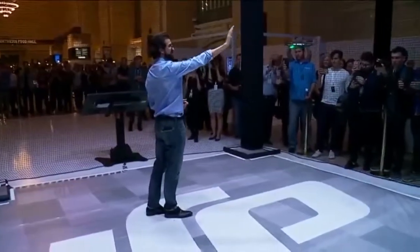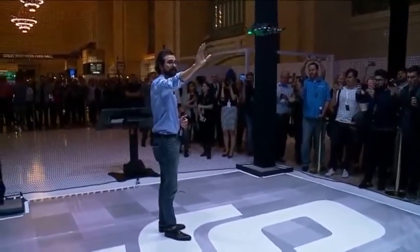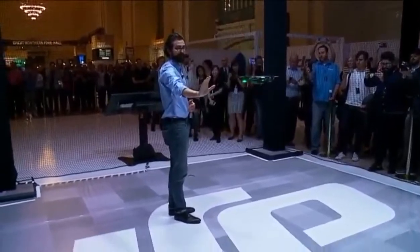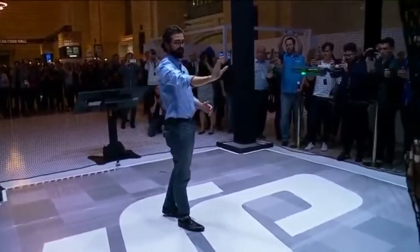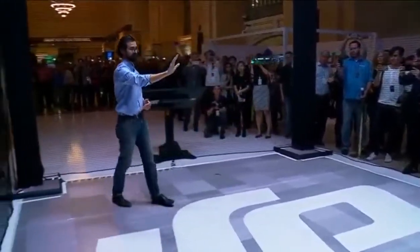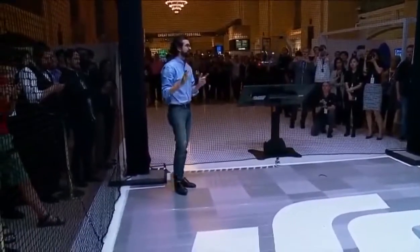Just using my palm, I can move spark left, I can move it right, I can move it up and down, I can push it away from me, and I can pull it towards me. It's that simple to control, and it truly feels like magic.